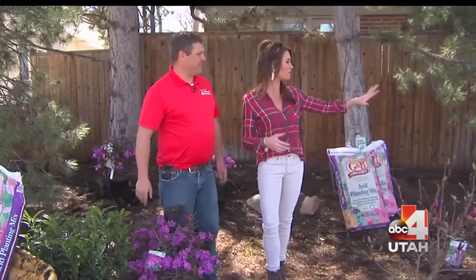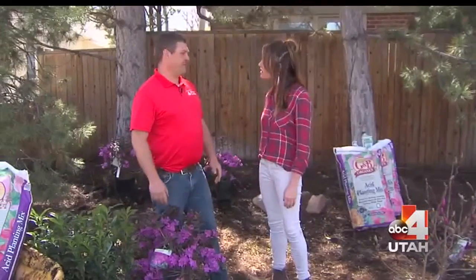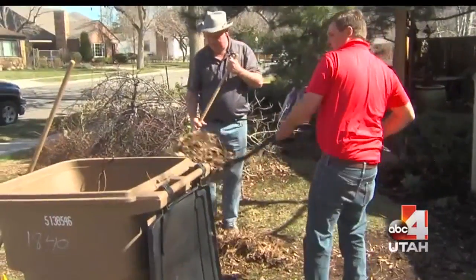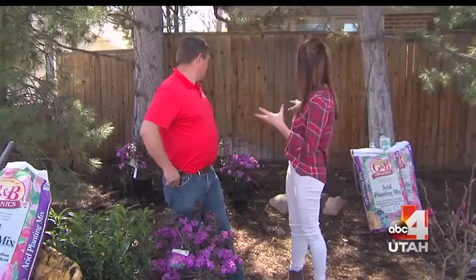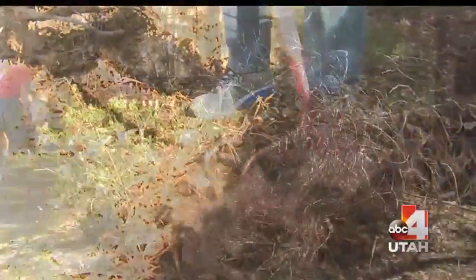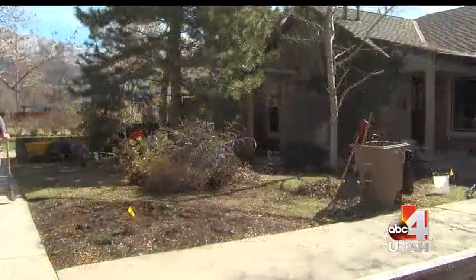Then we're cleaning up because we have a lot of things to pull out from the fall and the winter. If you're going to redo a yard, it's best to clear everything out first that you don't want so you know where you're going. How long does it take to clear something like this? This could take a few days — there are large shrubs back here and it's quite overgrown.